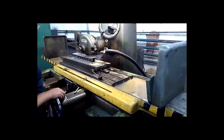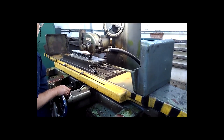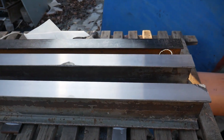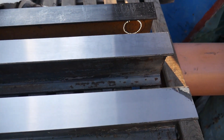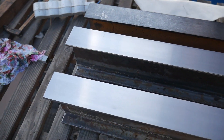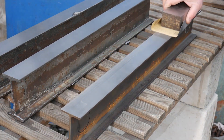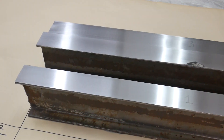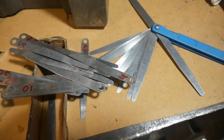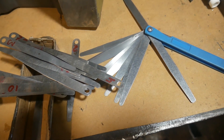Grinding is done using this machine. Now the surface matches the accuracy of this machine. I will check how flat the surface is, then additionally process it with abrasive paper. I will take measurements with these calibers in increments of 1/100 of a millimetre.